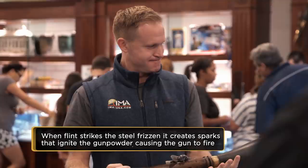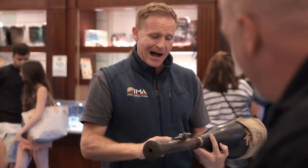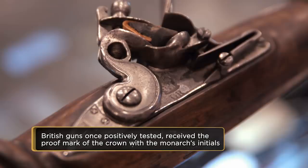So you want me to tell you if I think this is real? Yeah, I just can't see this being a viable option for somebody. Here's what I know: the lock has the crown GR for King George. King George died in 1820, so that's period for sure. But that cloth on there — that's a machine stitch all the way across. Man, this is tough.